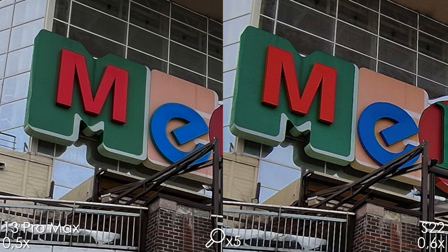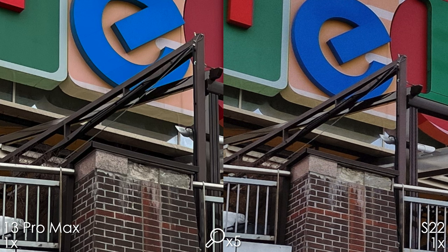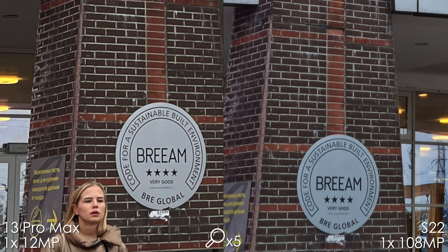They're very similar, but the S22 Ultra is a touch sharper. The main camera module is less noisy on the iPhone and a bit sharper, but Samsung also looks great. Now let's compare the 12MP and 108MP mode on the S22 Ultra — the S22 Ultra is sharper in this mode, but we can see the difference only when we zoom in by 5 times.